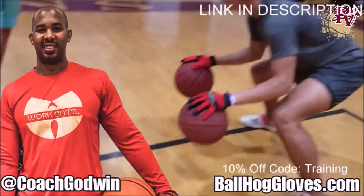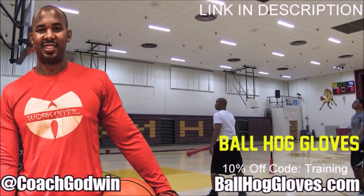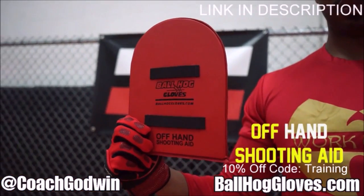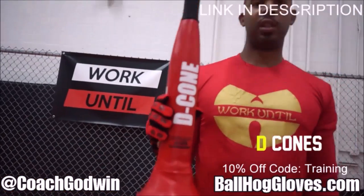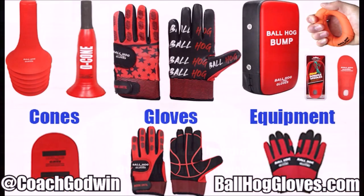Ball Haul Gloves - do our warm-up ball handling drills, our two-ball drill. The D-cone is the perfect complement. We have everything you need from ball handling gloves, bump pads, shooting aids, and cones. Go to BallHaulGloves.com. You keep working with these gloves until you can do that drill, until you can handle the ball the right way.